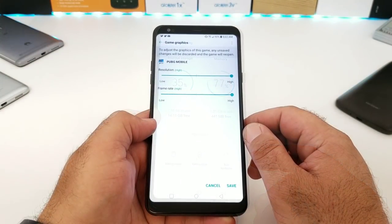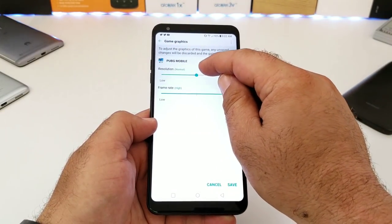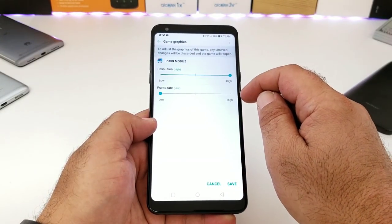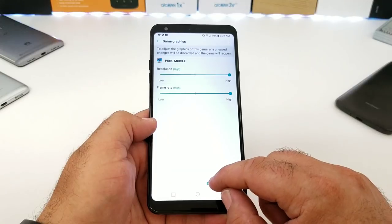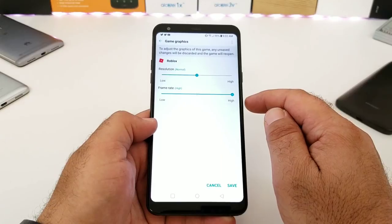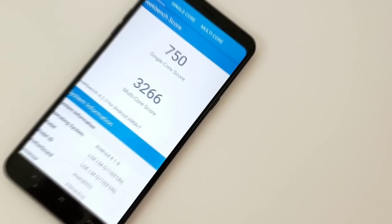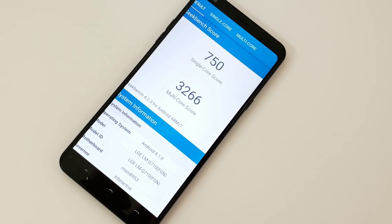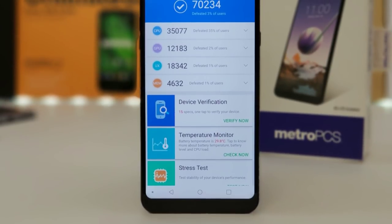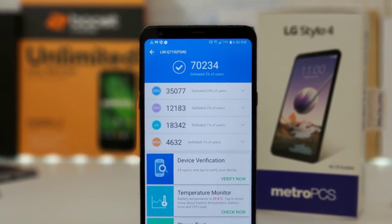For gamers, you can adjust resolution and frame rate per game — great for something like PUBG if you're experiencing lag. On Geekbench 4, the Stylo 4 scores 750 for single-core and 3266 for multi-core. On AnTuTu Benchmark it scores 70,234.